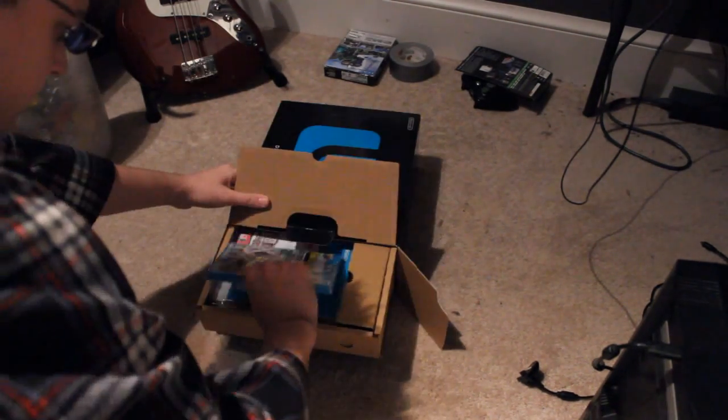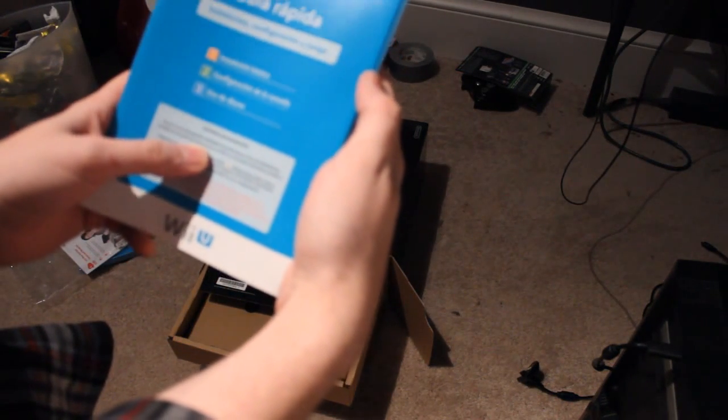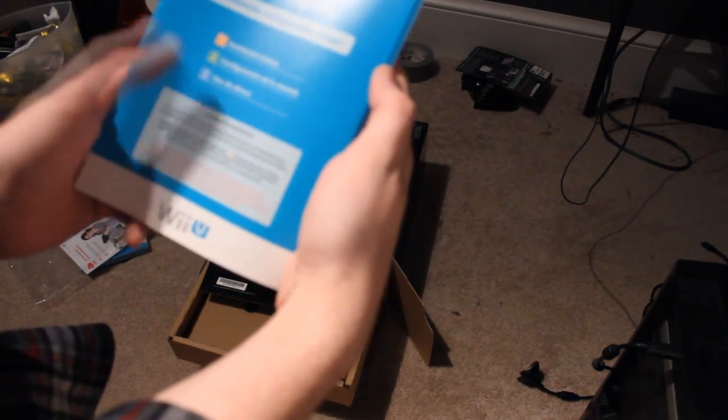Let's get a train wreck started. The fuck is this? Okay, gear up here. Installation, configuration and game. 1. Installation basic.